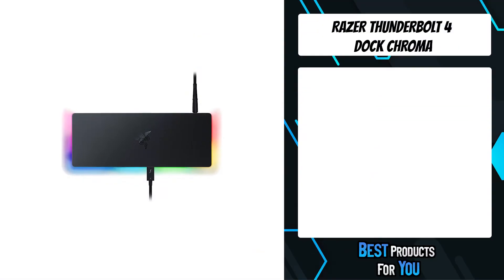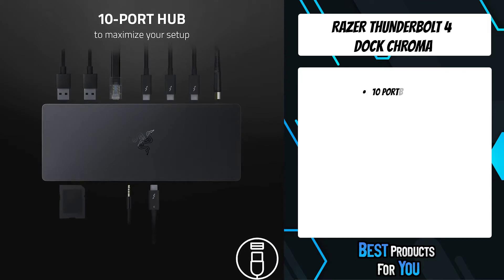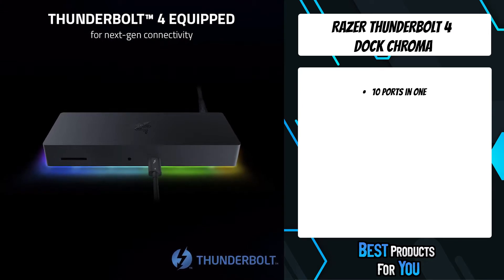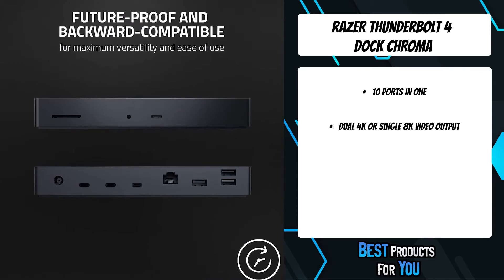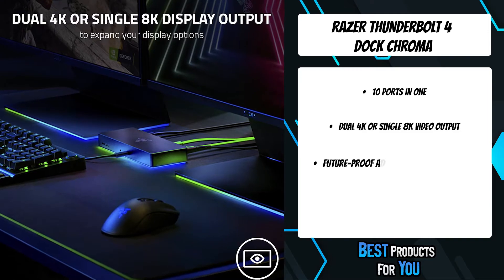The third product on the list is the Razer Thunderbolt 4 Dock Chroma. Rewire the rules with the Razer Thunderbolt 4 Dock Chroma, a sleek, customizable hub that ushers in a new era of connectivity for your ideal setup. Packed with 10 ports, lightning-fast data transfer rates, and dual 4K or single 8K video output, you'll always be primed to make the right connections.